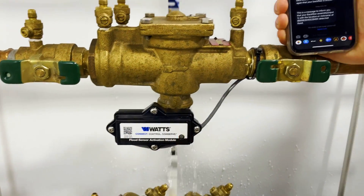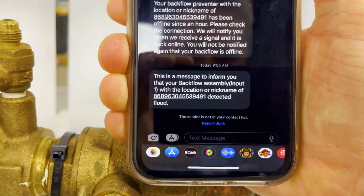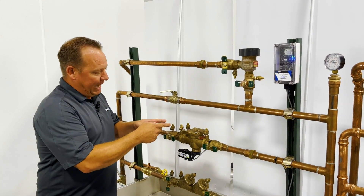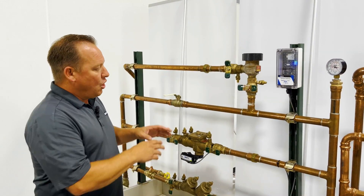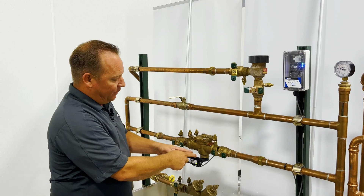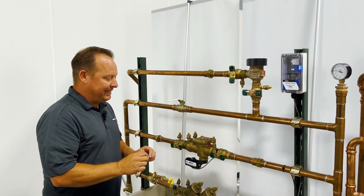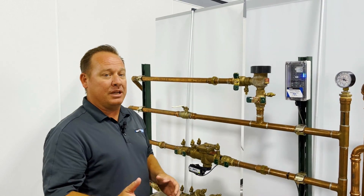Hopefully this video answered some questions about why we'd add a flood sensor to our relief valve. Remember, all backflows with an ASSE 1013 rating are going to have a relief valve on the bottom — they're designed to fail. But now Watts with their ingenious idea is able to easily hook in a modular sensor and connect to a cellular gateway to keep you connected so when your backflow is having problems you'll know right away.